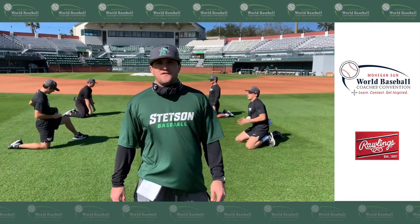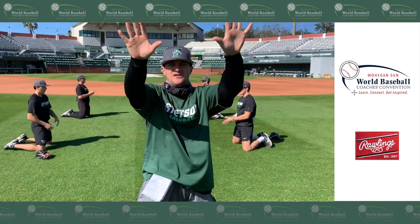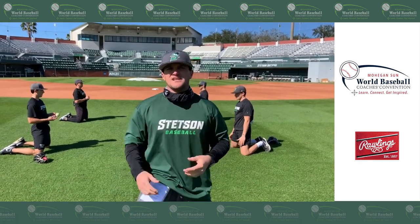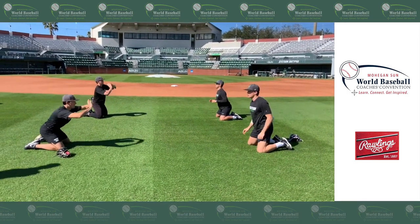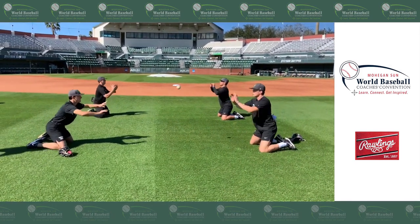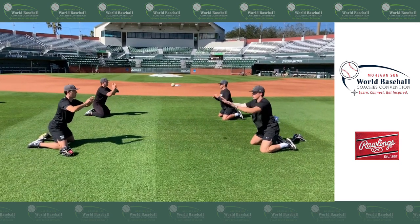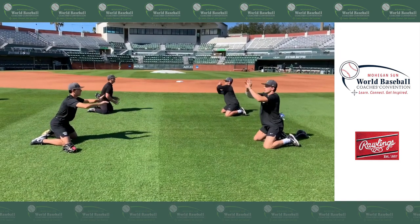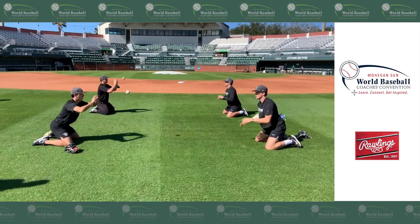The next drill we're going to work is volleyball feeds. You're going to notice the guys catching the baseball and keeping their hands in motion and getting it out. Everything we do in the infield, we want to stay in motion because that keeps us athletic. We want a good feed right to the chest — as firm as we can get it — keep the hands in motion. This is double play, ground balls, pop flies when we're trying to make a quick transfer.